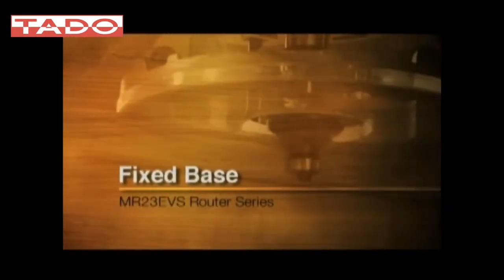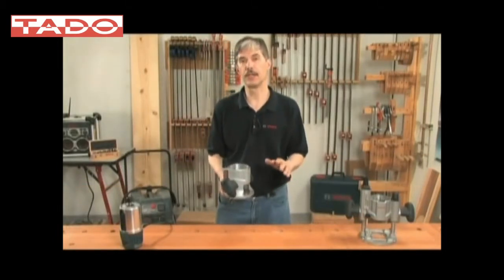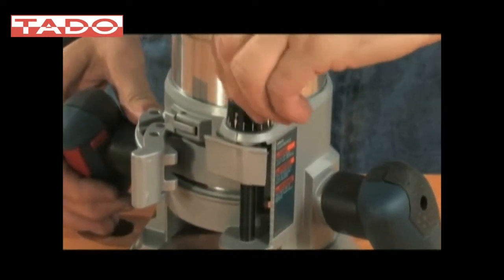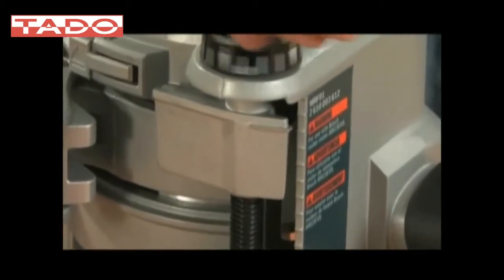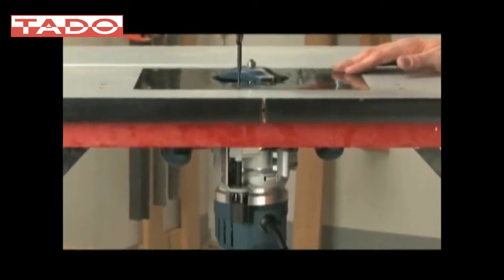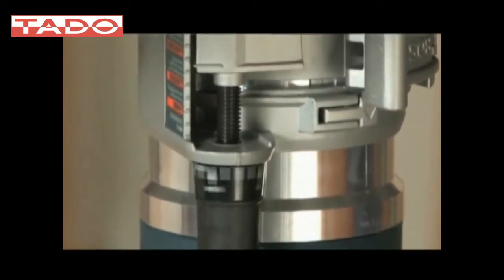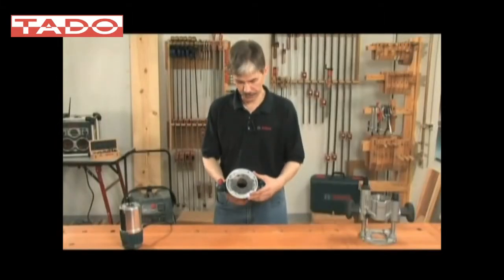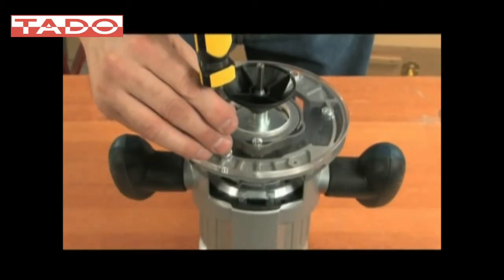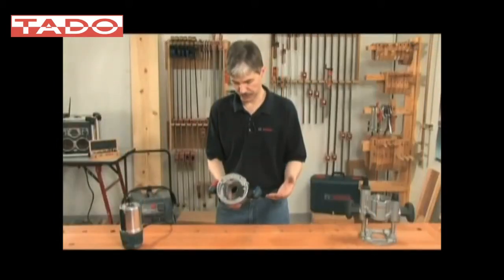Now let's talk about the fixed base. The MRF fixed base includes all of the features that have been extremely popular on the 1617 EVS series. We have the linear height adjustment, but we've changed it so that the micro-adjustment will work for a full one and five-eighths inch travel range, which is particularly helpful when the base is used in a router table. Our sub-bases are now made with polycarbonate for added visibility, and our sub-base system is attached using the standard professional router equilateral triangle, which is used to mount the base to router tables and many other aftermarket accessories.